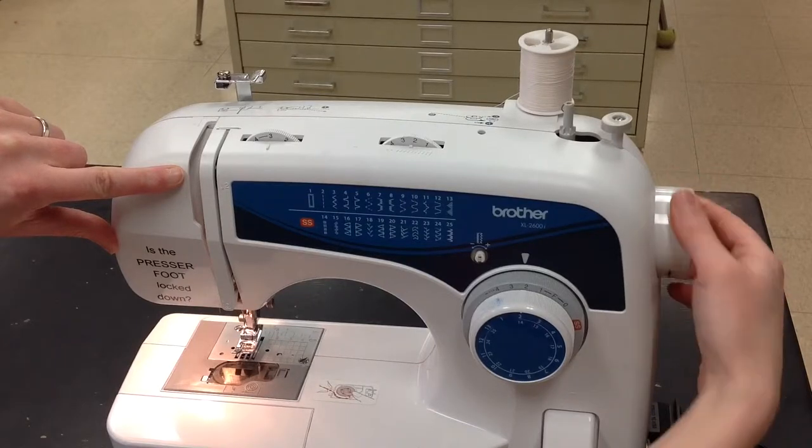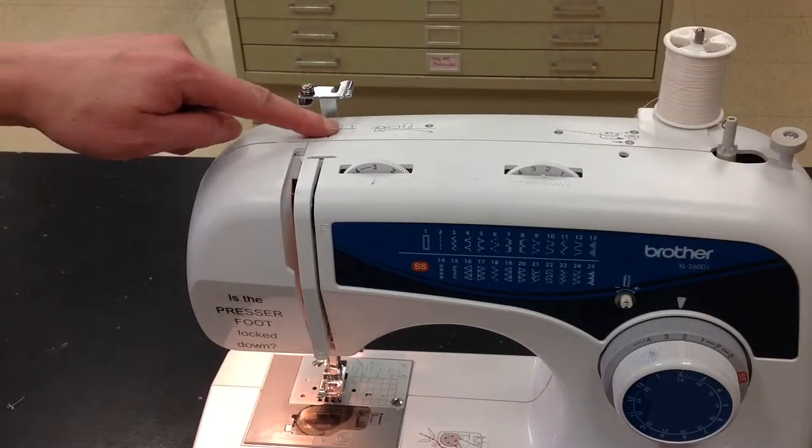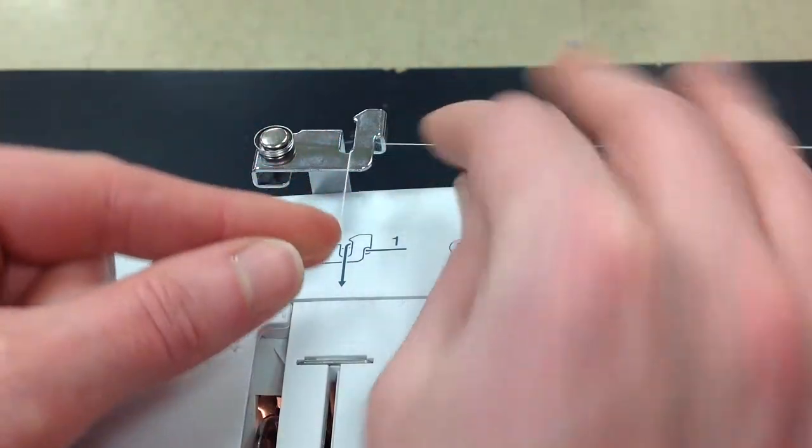Before you thread your machine, make sure the thread pickup lever is raised as high as it can go. Then the steps are listed right on the machine. So step one is guiding the thread behind the thread guide.